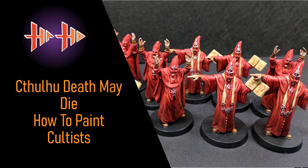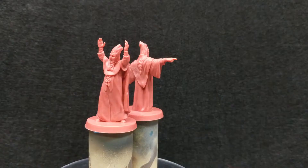Hello, and welcome to Episode 2 of Haste Hobby's Cthulhu Death May Die painting series. Today we will be painting the cultists. Let's begin.